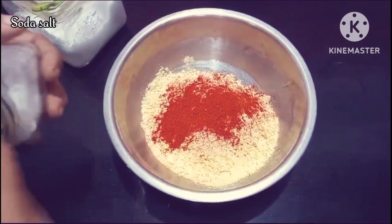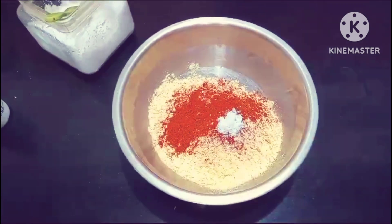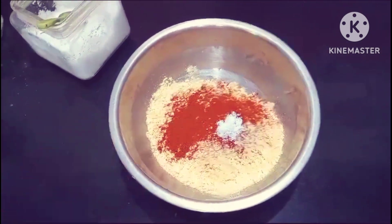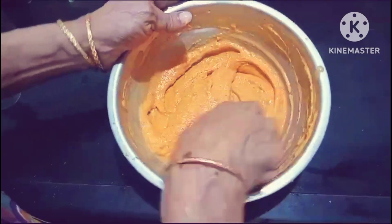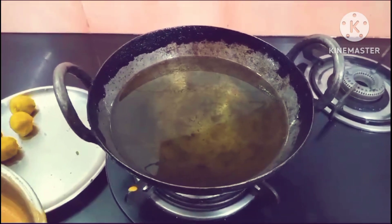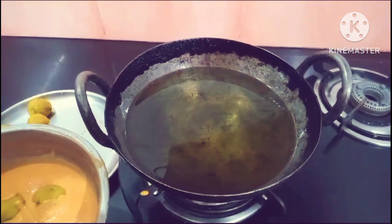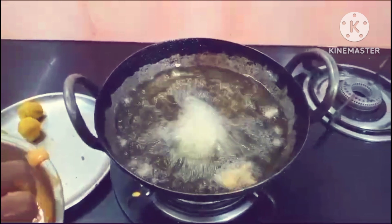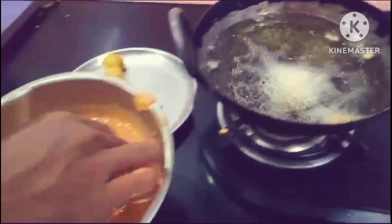I will cook it as well. I am so glad you are here. We are now making a lot of food. We have to make a lot of food.